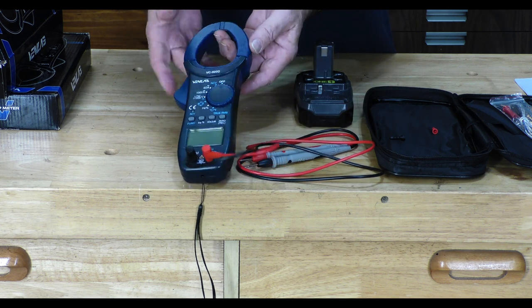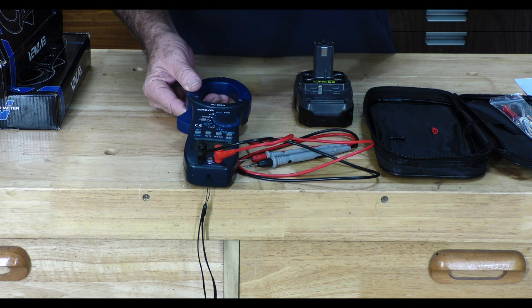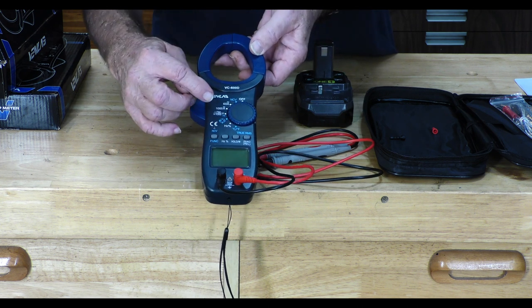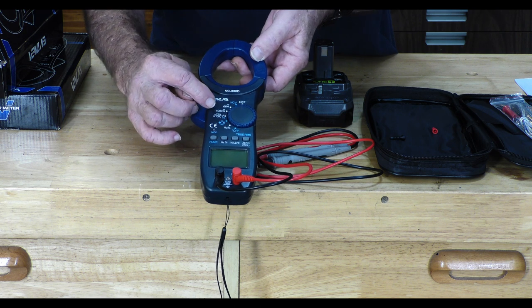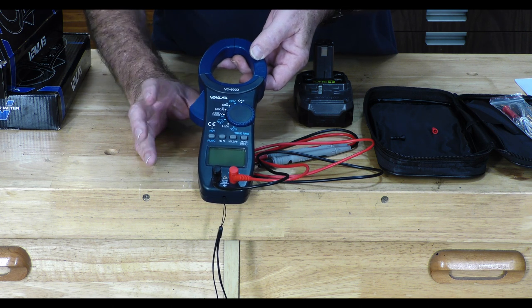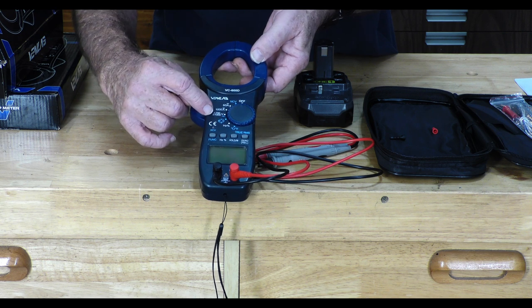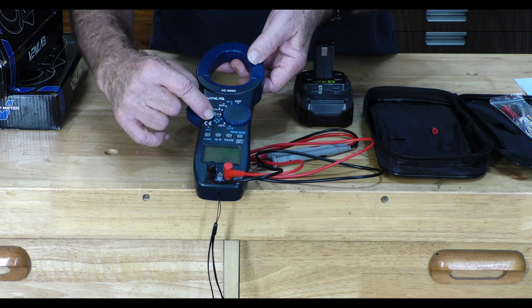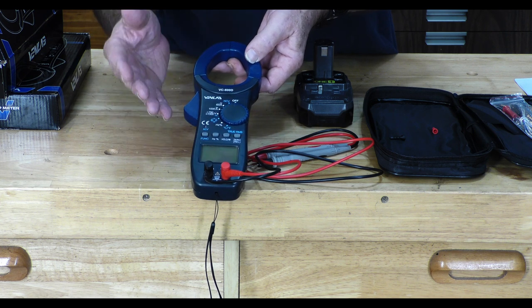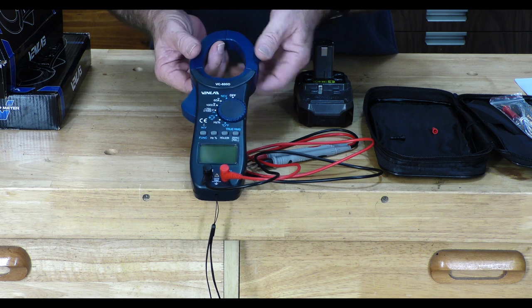The next selection is the 60-amp setting, which you use with the clamp system — clamp over the wire and read the current in DC or AC using the function button. You can also do a thousand-amp range in AC or DC. For voltage, you have 750 volts AC or up to a thousand volts DC. Use the function button to get to what you need; it's marked in blue to show you the options. If you put the wrong setting on, the worst you'll probably get is a false zero reading, so be aware of what you're doing.